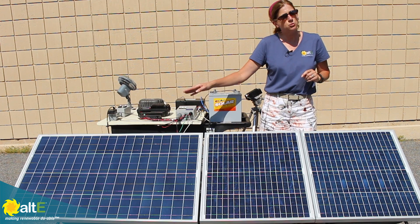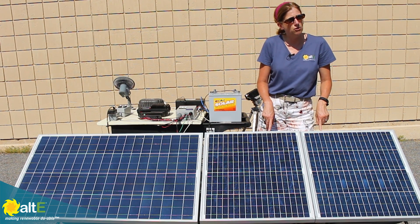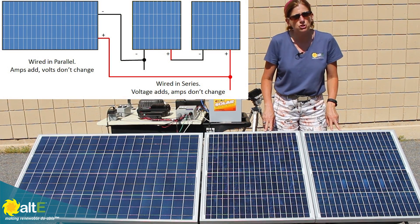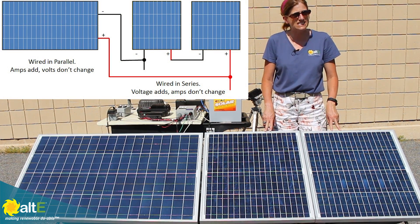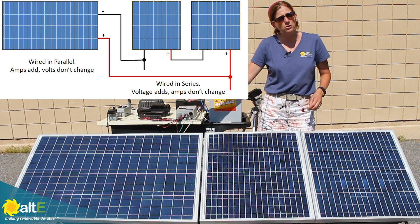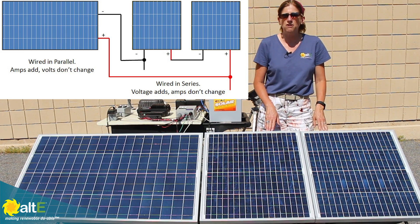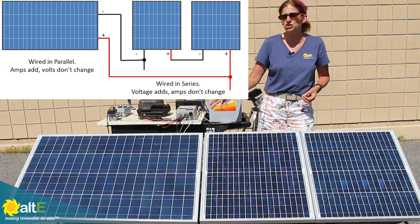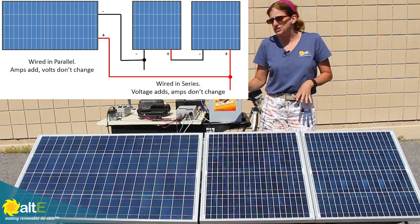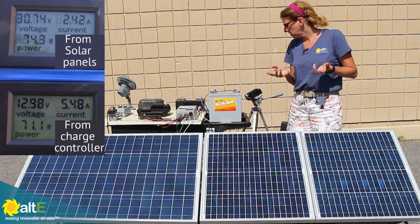For instance, I have a 100 watt 24 volt panel and I have some 50 watt 12 volt panels. What I can do is wire my two 12 volt panels in series — plus to minus — and then wire them in parallel with my 24 volt panel. That way I don't have to worry about the lower voltage 12 volt panels pulling that voltage down. This is going to show you a great solution.